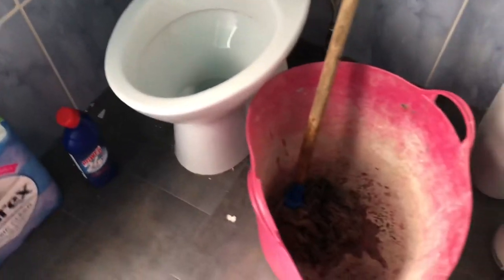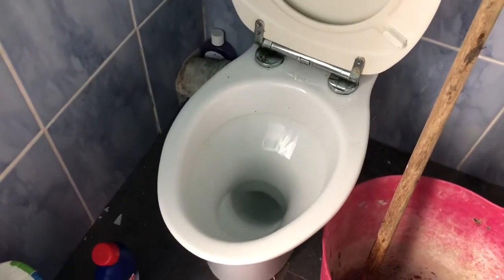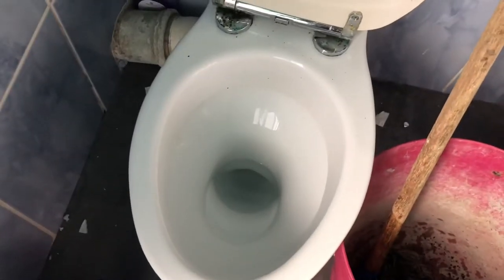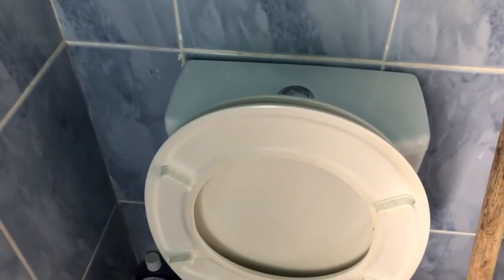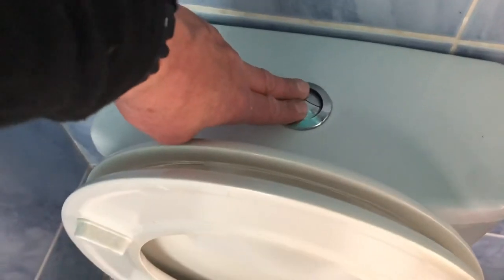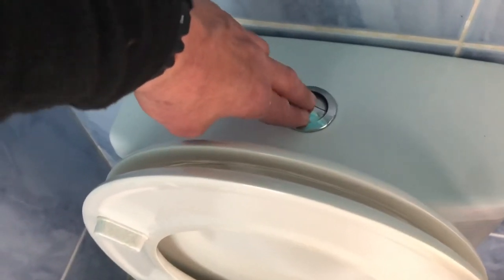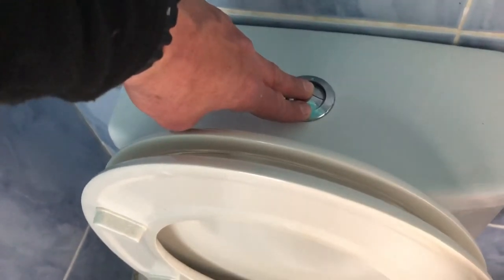Happy with that. Done it first time one-handed whilst filming. The secret weapon is get yourself a mop — a string mop, one of them old things that your gran used to use, from the DIY shop. About £4.99, five or six quid. What I'm going to do now is keep waiting for it to fill, flush, fill, flush, fill, flush. Get plenty of water down there and see how it flushes.